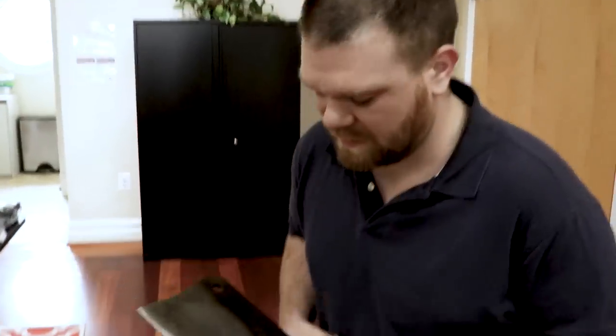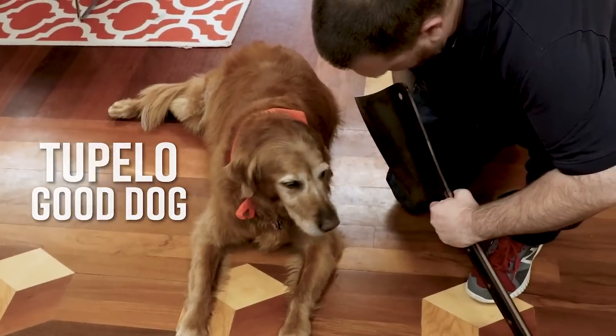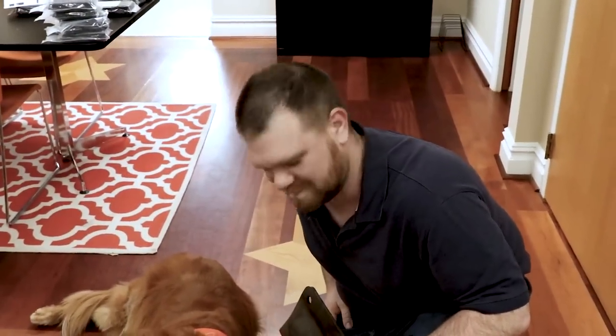As everyone is probably aware, we've got a lot of dogs here. Hey Tupelo, what do you think of the carcass splitter? Any good? He's a little wishy-washy on it.